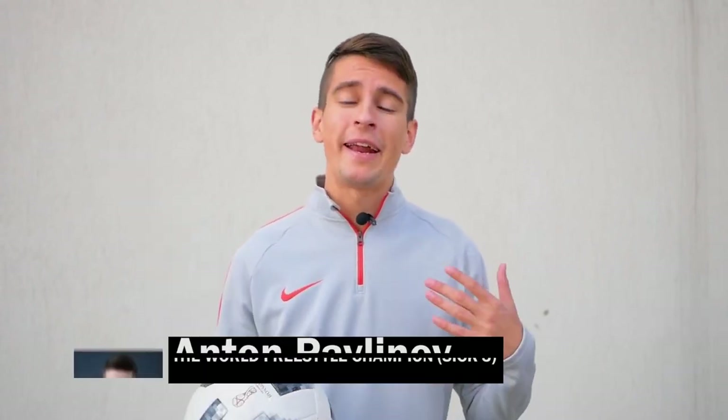Hello, here is Anton Pavlinov and the Food Hacker. Today we're gonna learn beautiful tricks which fall under the definition of ACCA tricks. This is when the trick is performed in the air. Let's take a look!